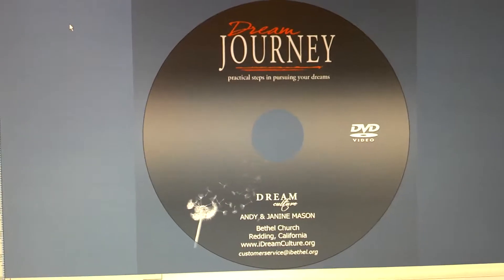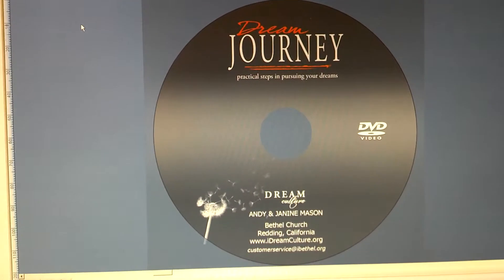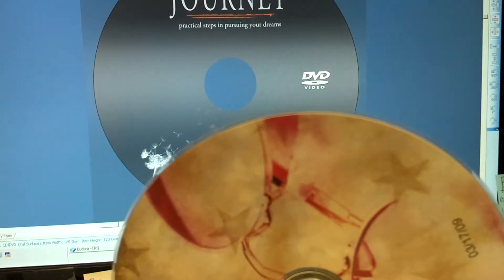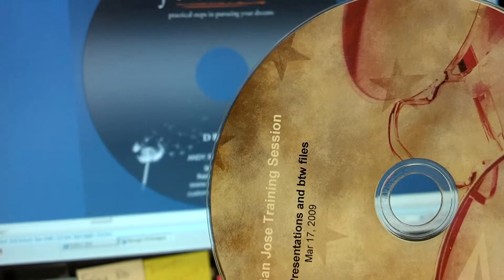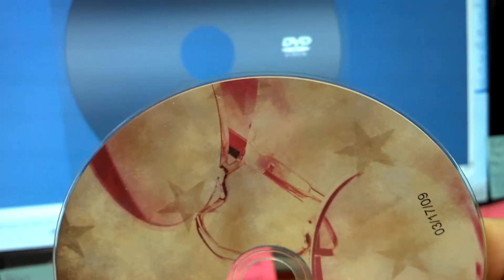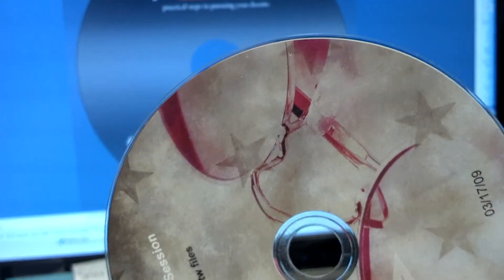This video shows how to adjust the printable area on an Everest printer. The main issue we're addressing is a white edge — you can see on this disc there is just a faint white edge on the outer edge. It's only on one side here, so you could adjust the alignment of the label and that would take care of it. But for the most part, you're not going to get absolute perfection on disc alignment every time, so doing a bleed is probably your best bet.